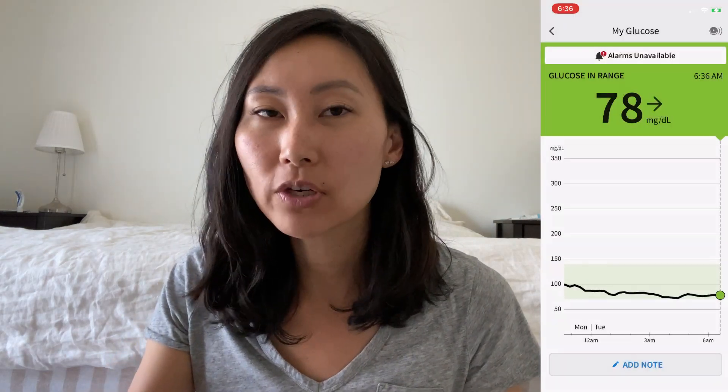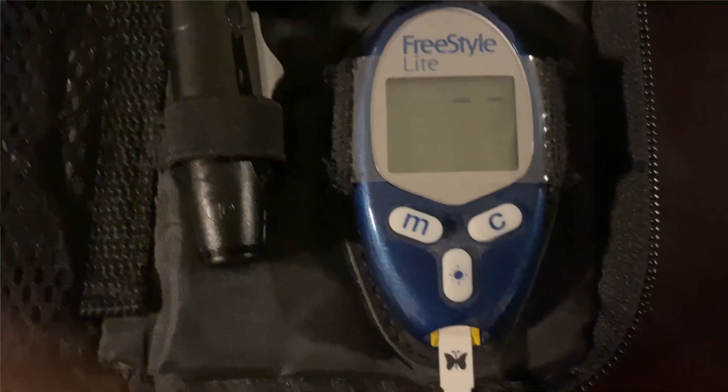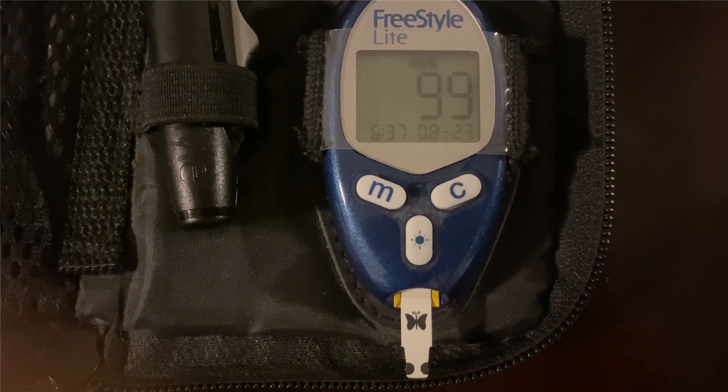I woke up this morning and tested my fasting blood sugar at 6:36. My CGM and my finger prick were way off — the CGM said 78 and I thought that didn't seem right, especially because I had sushi with white rice last night, which I know impacts my blood sugar for a long time. I cross-checked with a finger prick and got 99, which I'm betting is much more accurate.